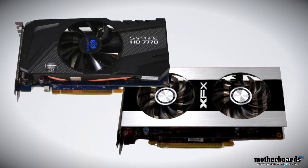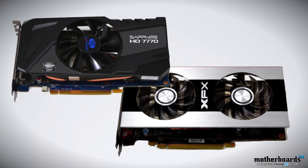Hey, what's up guys and gals out there in YouTube land? It's me, Elric, your host here on Motherboards.org, bringing you guys the latest Crossfire video. What is that? Oh yeah, it's the 7770. And I gotta say, these things crossfire pretty well, and combining them together is a pretty low-cost solution.